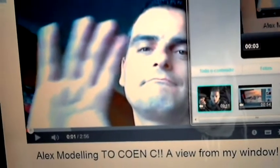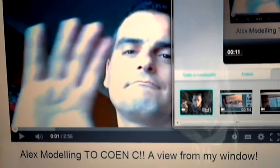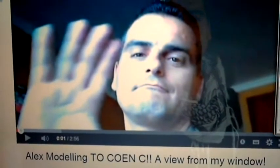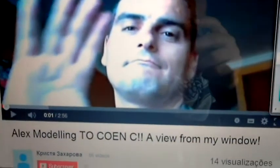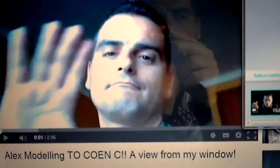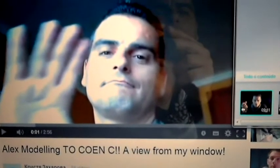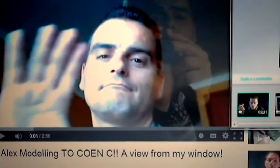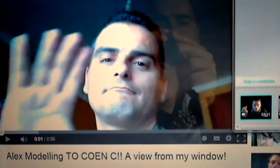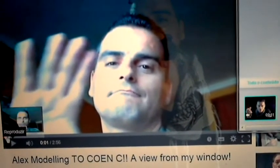Hello guys again, sorry for this video, but I believe it's kind of important. You all remember this video here — it's a video of mine, Alex Modeling, where I went to show the view from my window, when I wanted to show my view to Michael. Yesterday during the night shift, I stopped for a while and went to my channel. I was not on my Google account, so I typed Alex Modeling in order to have some access to it and watch some comments if there were any. And I saw this video.